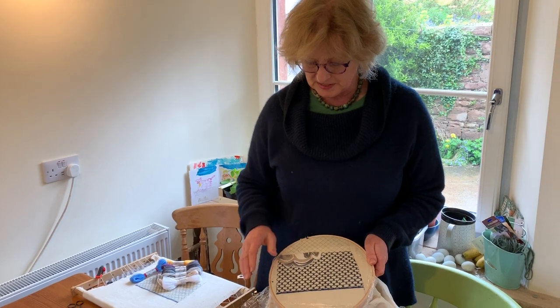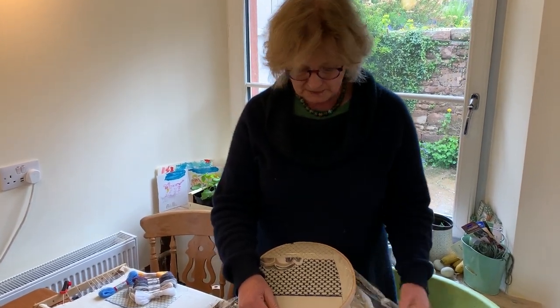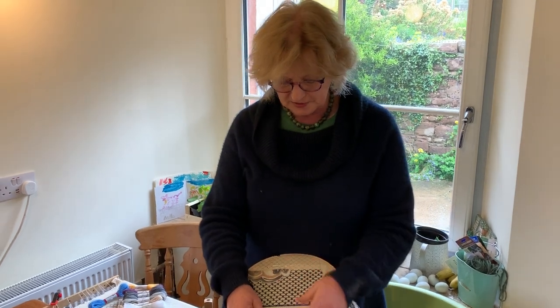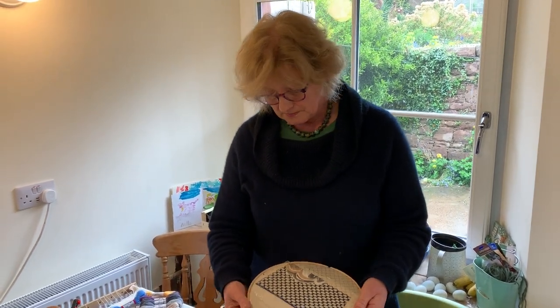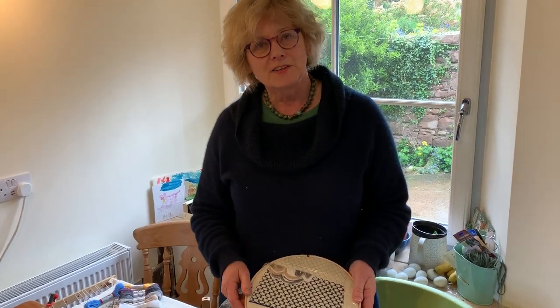If you look at this piece, I'm using saran wrap or cling film. Saran wrap's just a trade name; Lakeland Plastics do a very similar heavyweight plastic in the UK. Isn't it what they call it in America — a saran wrap?